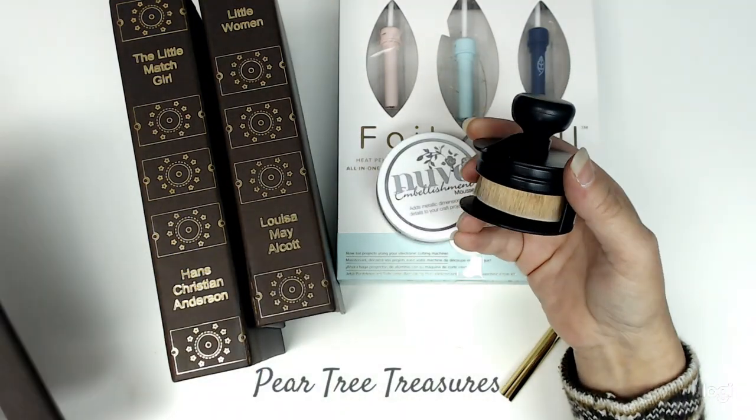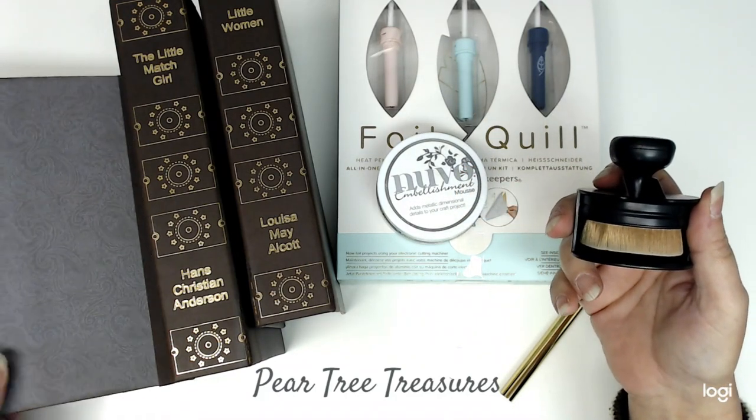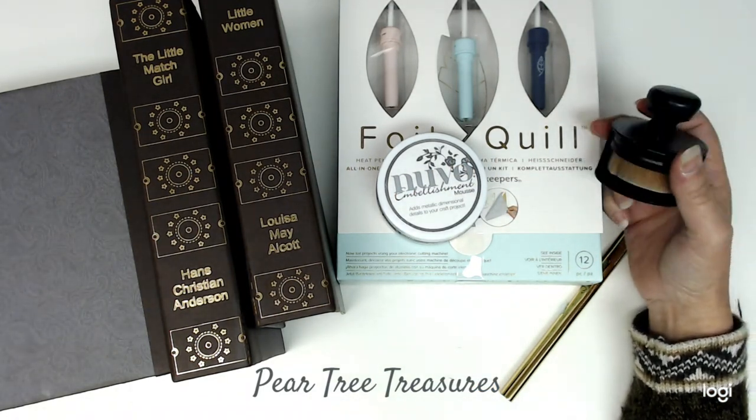I use this brush — these things are the best, by the way. If you guys are looking for them or any of this, I'm going to put a link down below for each of the items in case you guys are interested.